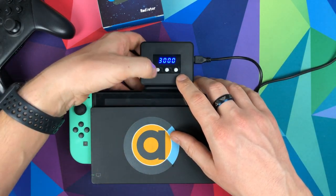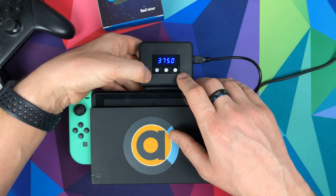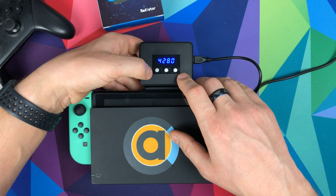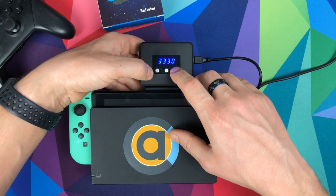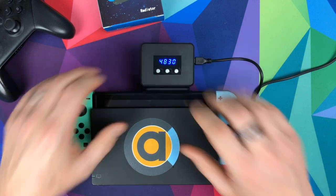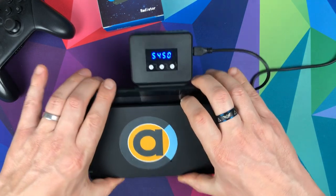If you want to increase the speed manually, you press the up button and it goes up. There don't seem to be fixed increments — it goes 4000, then if I press down it goes to 3700, up to 4280, down to 4050. It seems like you just press down or up and rely on the numbers.